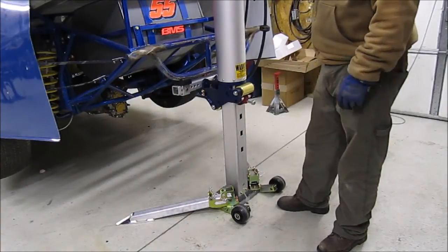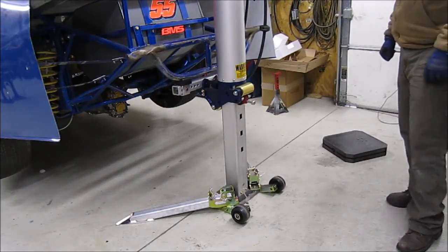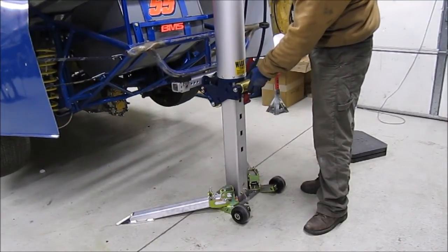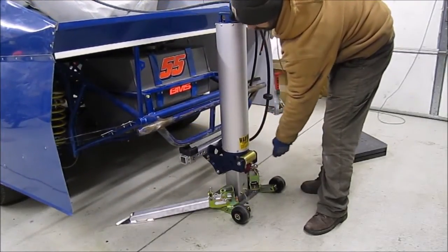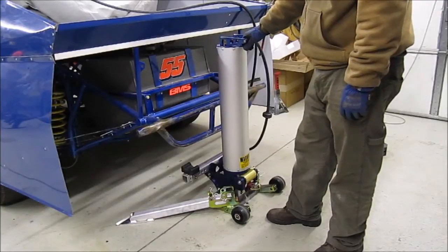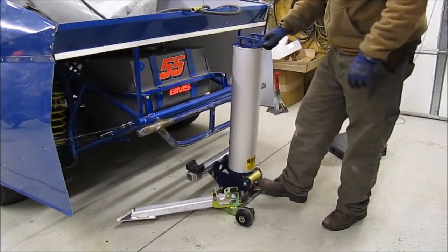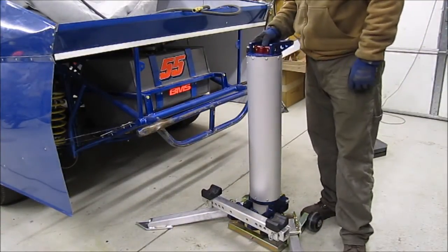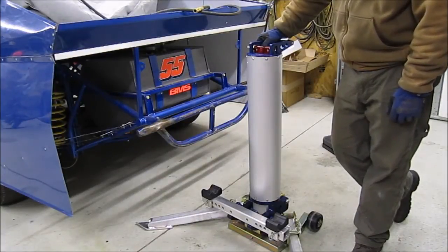If I lower this down, the safety engages right there — now it's completely locked in and up. At this point I would put jack stands underneath it and do whatever I need to do, climb underneath it, or change tires pretty quickly. It gets her up pretty high, which makes it really nice to get in underneath there and work on it. To disengage the safety you raise it back up, disengage the safety, and then lower it down. Pretty cool — it's just that simple. The fit and finish is really good. All I really had to do to get going was screw in a fitting for my air hoses.